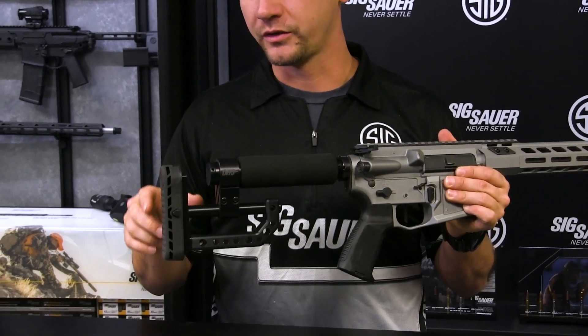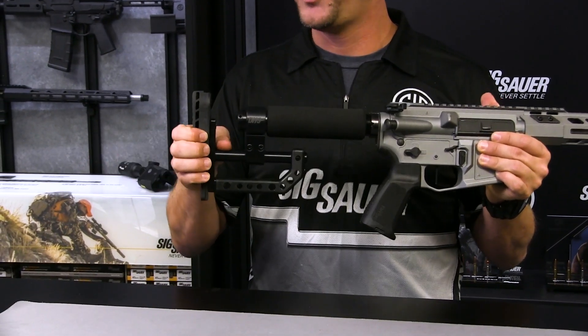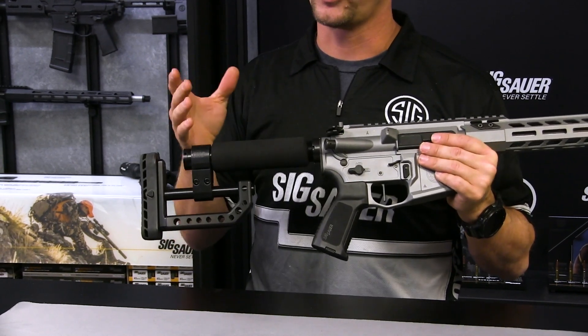Let me take you through some of the features. We've got a fully adjustable buttstock — length of pull, cant — and the butt pad will slide up and down. We've got this foam cheek piece here that makes it very comfortable to shoot even on a cold day.